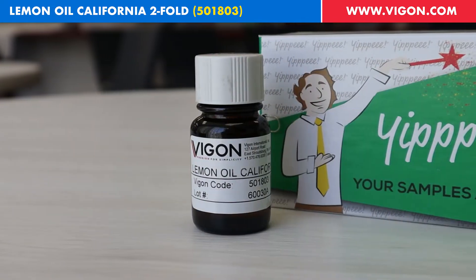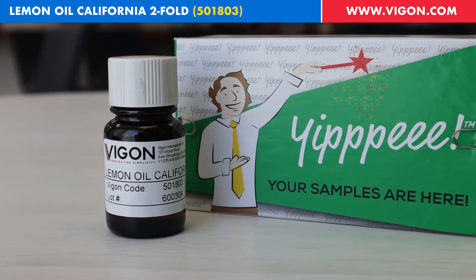All right, you ready to do your thing? Hi, welcome to In Two Minutes. Today we have another lemon oil for you. It's Lemon Oil California Twofold. Pierre, what else can you tell us about this product?